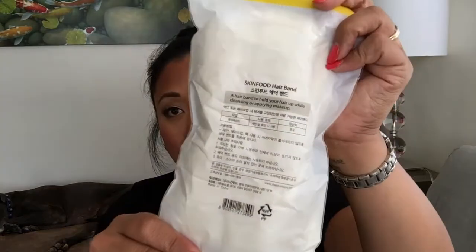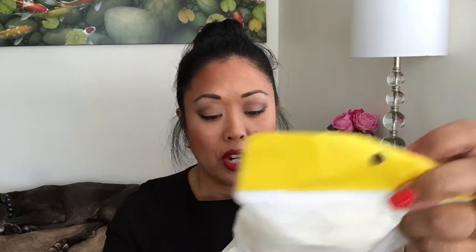Skin Food Hairband — a tool for hair. Let's go ahead and open this up now since I don't have any of these. This is super soft. I have a big head so I don't know if that's going to actually fit, but that's super cute with a little bow. I'll just put it on when I wash my face.